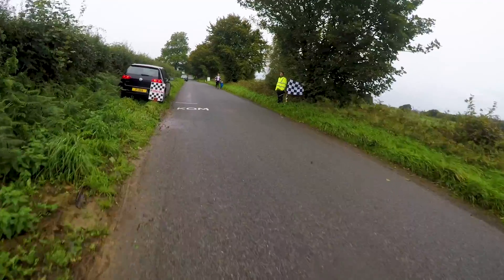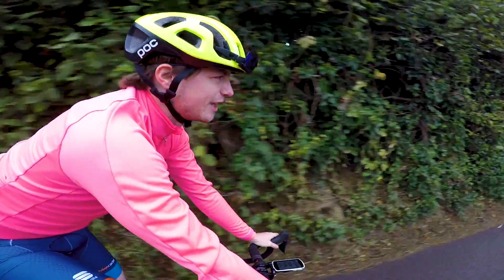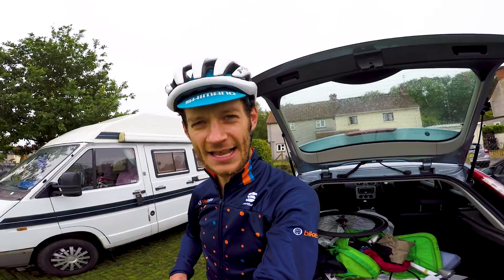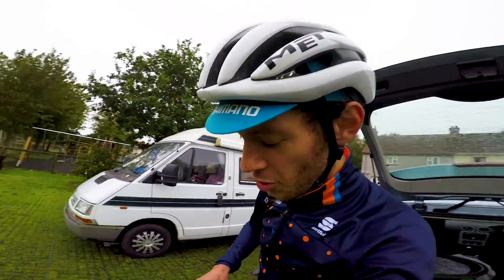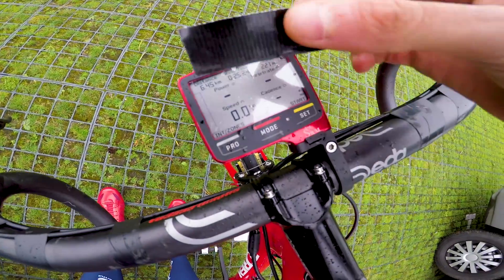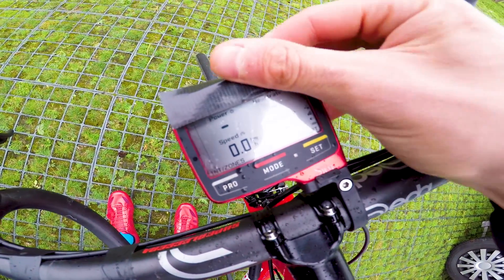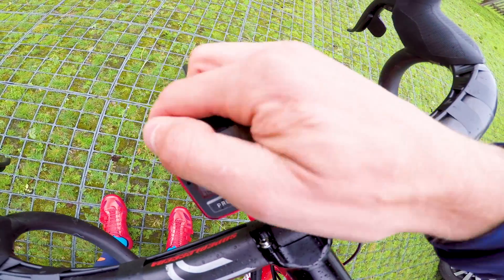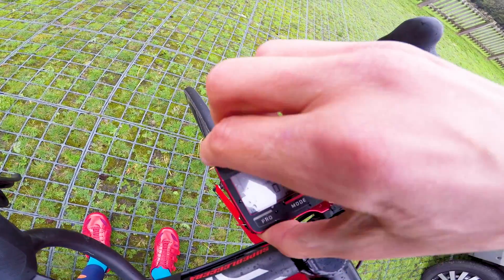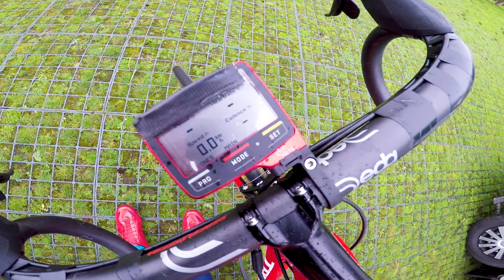Feeling pretty pensive, though not as bad as last week - that was a much worse course. The last important thing I do before starting my warm-up is tape up the time on my SRM, because I don't like to know. I find it messes with my head too much if I think I'm going too fast, too slow, or there's too far to go. So I cover that up - I just don't want to know.